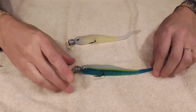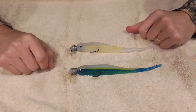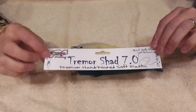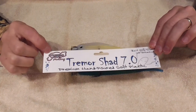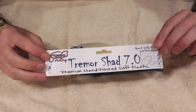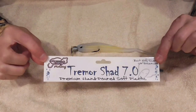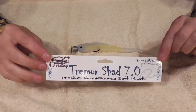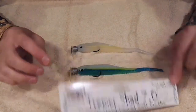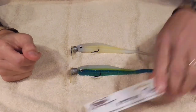Now I have two trimmer head rigs completely set up. I'll try these in a future video and let you know how the action works. Another brand worth mentioning if you don't want to go with Jenco's Tremor Shad is Castaic — their popular bait is called the Jerky J. I couldn't find Jerky J's at Bass Pro but you can get them off Tackle Warehouse or other fishing websites.